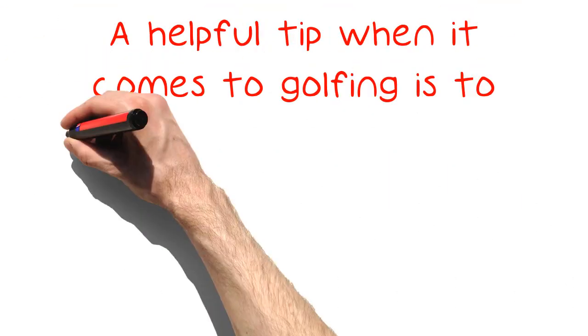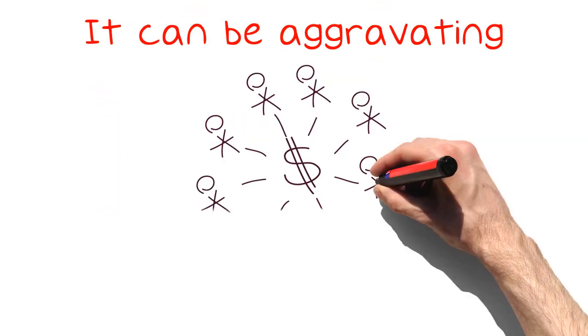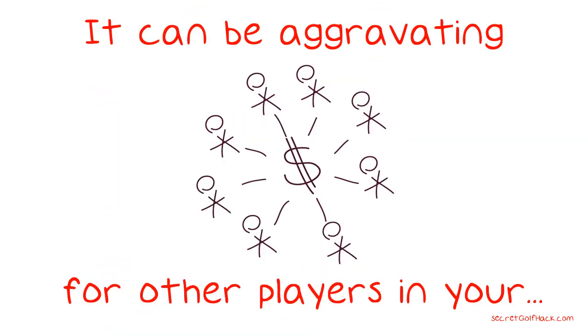A helpful tip when it comes to golfing is to know when to tell yourself it's time to move on to the next golf hole. It can be aggravating for other players in your group or behind your group if you consistently take too many shots per hole and hold everyone up.